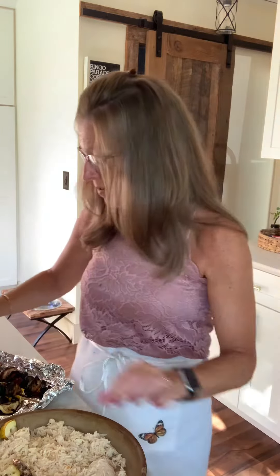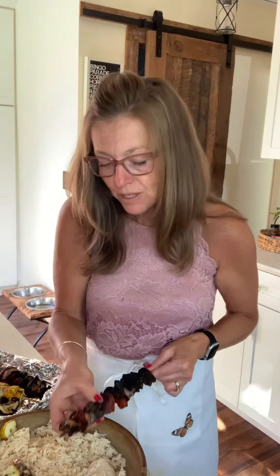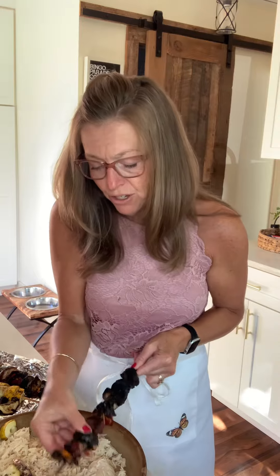The first thing that I will do is dump all of the leftover rice into my stoneware. Next I'll take the leftover skewers, pull all of the vegetables off, the chicken off, just using my fingers, and I will cover the bed of rice.